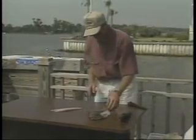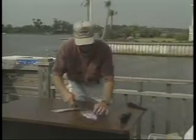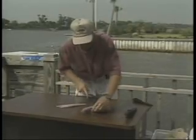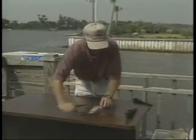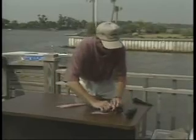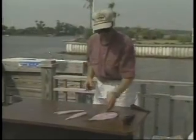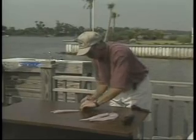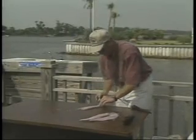After you get that off, it's basically the same thing on the other side. Come in on top of the backbone at an angle, get that started, cut up there, and just follow the bones. It's really easy and it just comes right off. Then you grab it at the back and slide your knife right up underneath that skin.